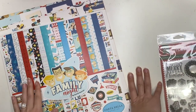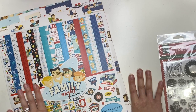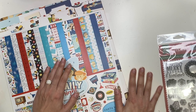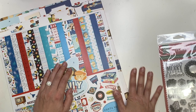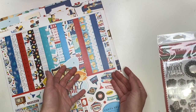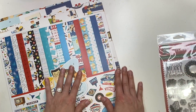Okay guys, that is everything from my warehouse sale haul — super long video, I know, I'm sorry! I tried to make it go fast but I wanted to show you guys everything. Let me know in the comments which was your favorite collection, and make sure to follow me on Instagram so you know when the next warehouse sale happens. Thank you so much for watching — I'll see you in my next crafty video! Okay, bye!